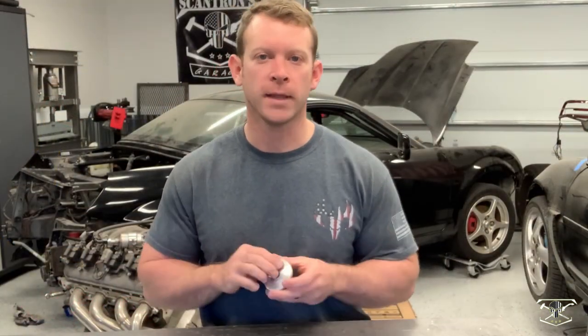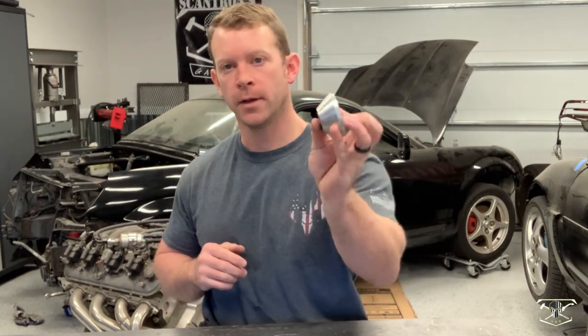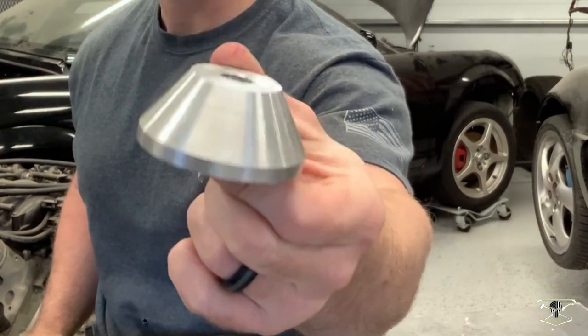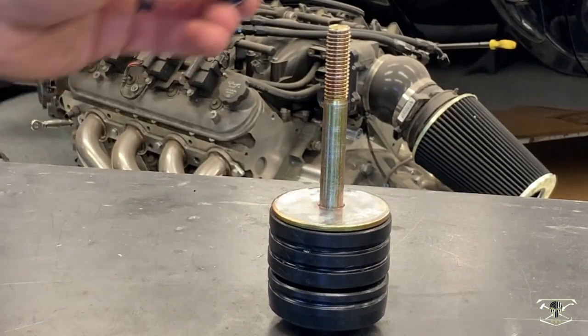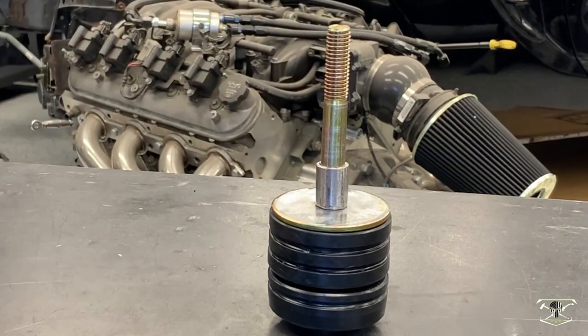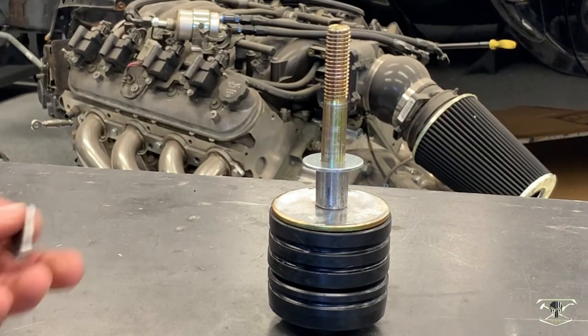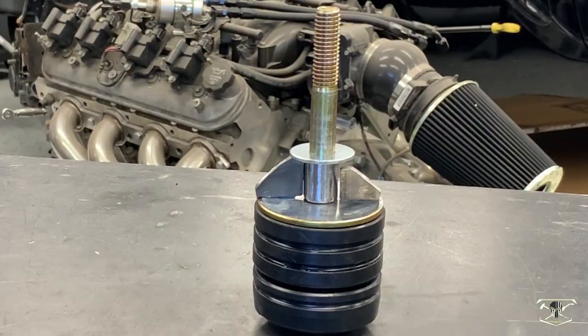I need to make a 28 millimeter spacer that goes on the bottom of the urethane bushing pack. I would love to make something aluminum, however I don't have a metal lathe. So I'll be making it out of steel, using the 2.5 inch washer supplied with the bushing kit, a 23 millimeter bushing on top of that, and another 1 inch spacer. I'm going to weld these together, adding four ribs to increase the structure.